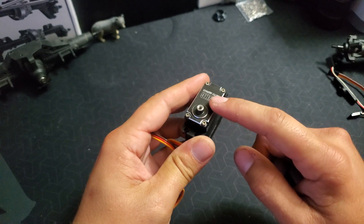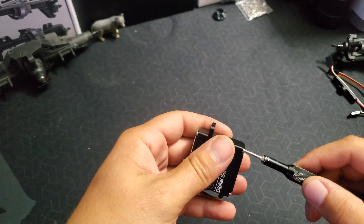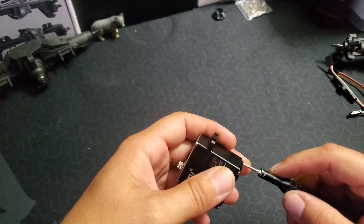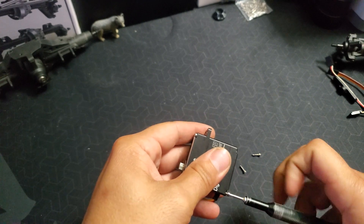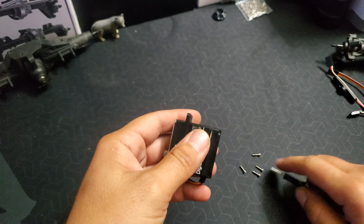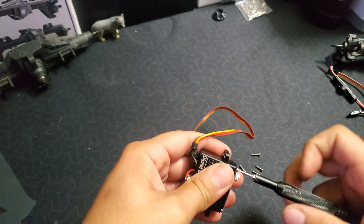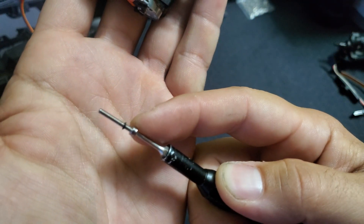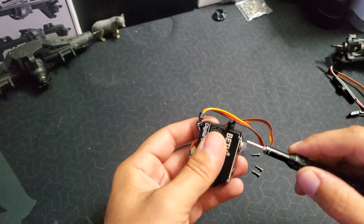We're first going to start off by removing this top cover and getting into the potentiometer and adjusting that. We want to remove the four long screws — actually, these are the short ones out of the bottom. This is going to expose the control board, the potentiometer that's up inside, and the motor. Keep the cover aside, don't lose any of your screws or washers — there are little tiny black rubber O-rings on there. The screws are different lengths: four long ones on this side and four short ones on this side.